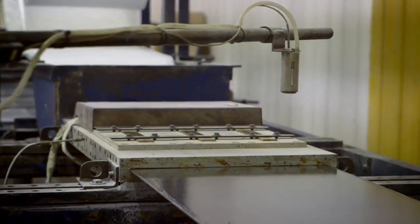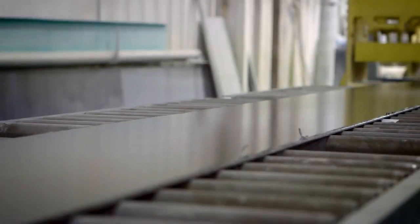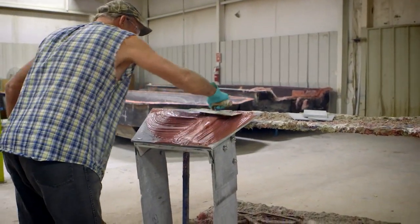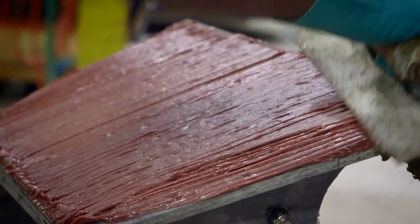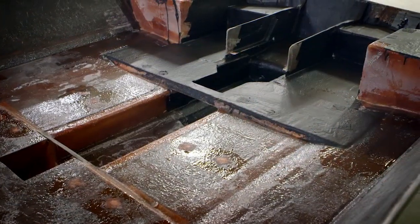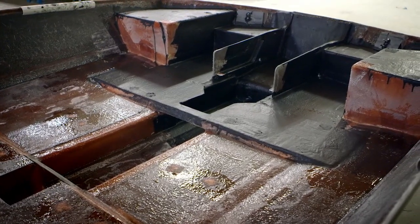We chose the pultrusion process because pound for pound it's stronger than steel. It bonds very well because it's made of the same materials that the hull is. So pound for pound, inch for inch, this transom is unparalleled and it's virtually indestructible.